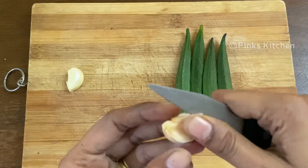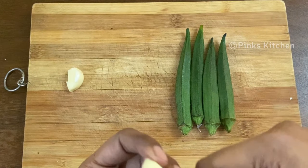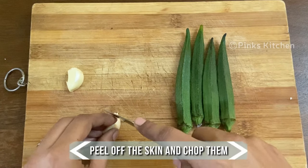Garlic also contains antioxidants, detoxifies heavy metals in the body, and improves bone health. Now peel off the skin and chop the garlic into small chunks. Keep this ready.